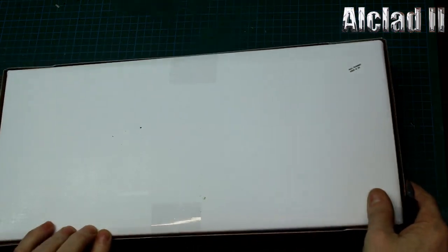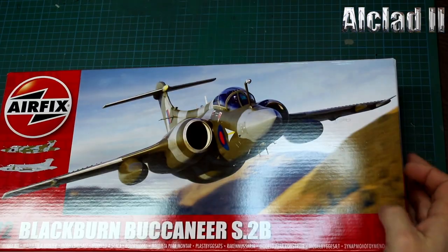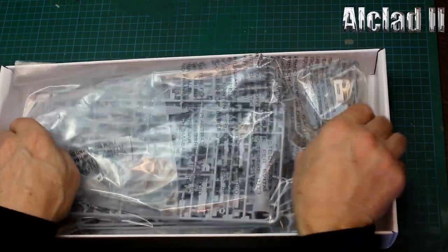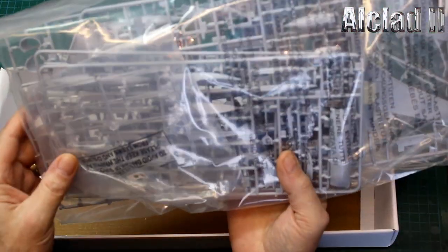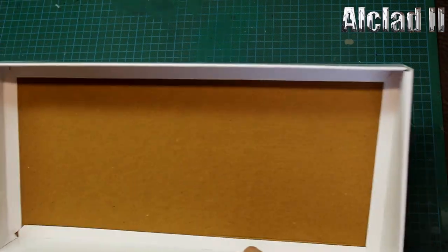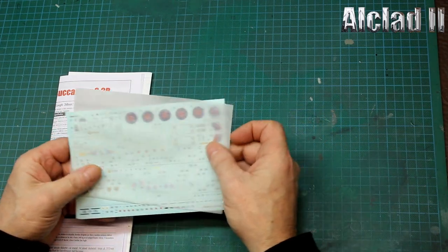So it's kit review time - we'll open her up and see what we've got in the box. We have one bag of parts, two bags total, with the clear parts in a separate bag - the Airfix way. We've got our instructions and our decals, which we'll have a look at in a moment.